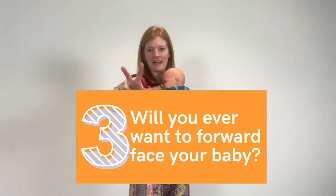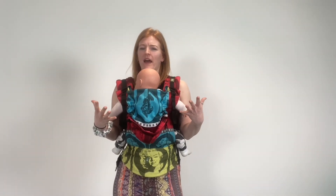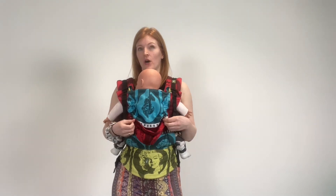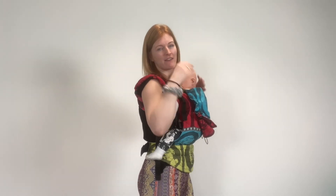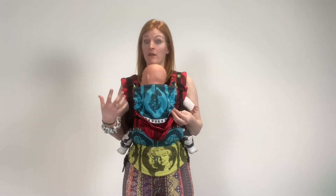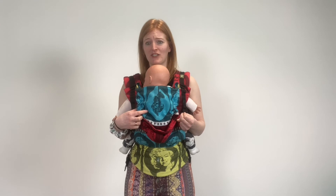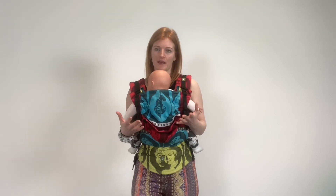Consideration number three when looking for a sling for your baby: consider whether you would want to forward face your baby ever. You might never want to forward face your baby, and your baby might never want to be forward facing — and that's fine. You don't ever have to forward face your baby. You can carry your baby facing towards you always, and then carry them on your back once they get bigger and heavier. But some parents feel really strongly that they would like their baby to forward face, and some babies actually just prefer to forward face eventually. So it's worth considering whether you think you might like to have a carrier that allows your baby to forward face.